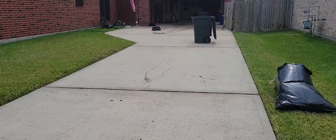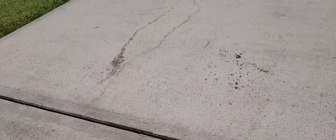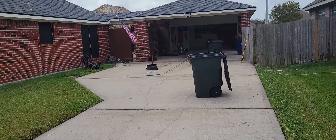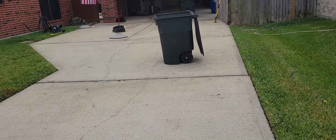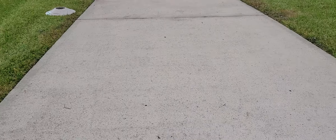We're at step two, essentially. First step was just to clear these joints out and clear up all the wood, and now we're getting ready to install — and the rain is coming. But it doesn't matter, because we're installing Trim-A-Slab, not some gooey stuff that dissolves in water.